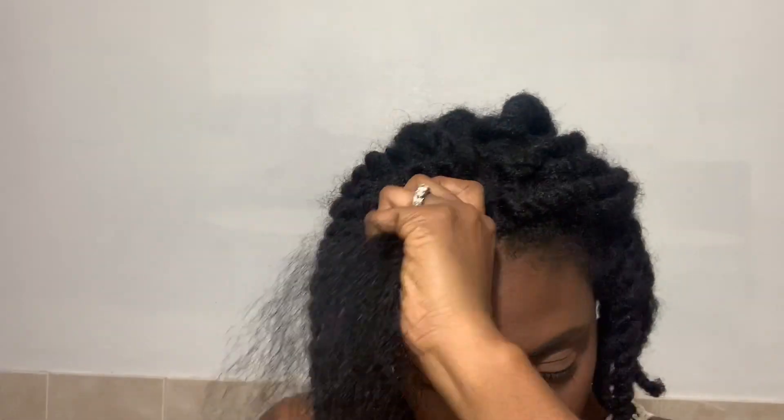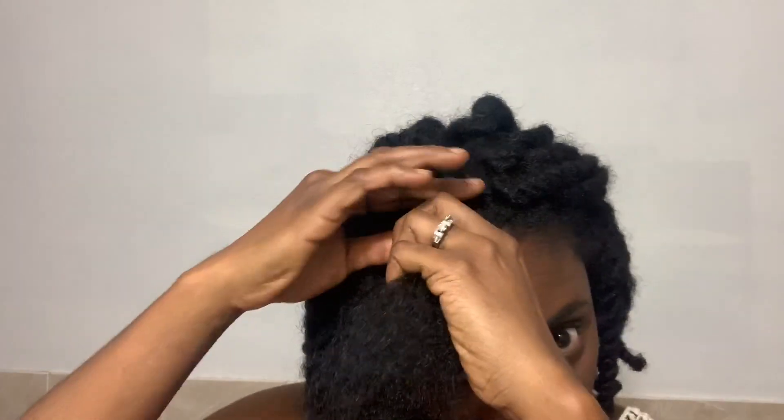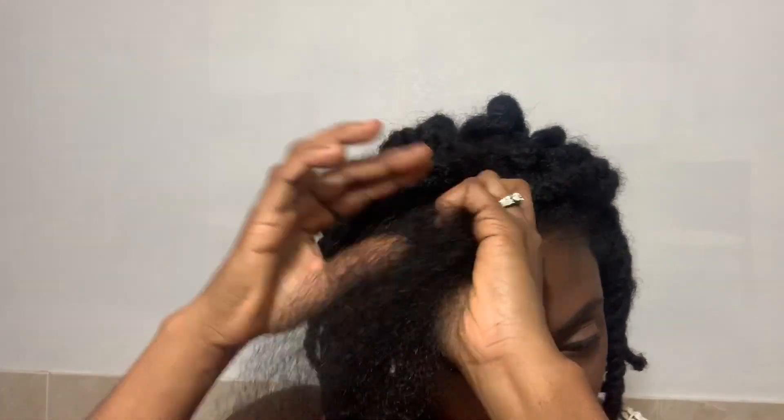I'm going to take some Kinky Curly and apply just a little bit to my hair. Then I'm going to go ahead and brush it to make sure it's completely detangled.